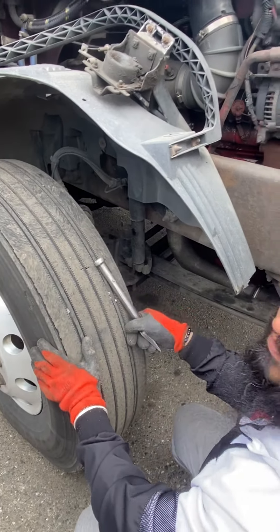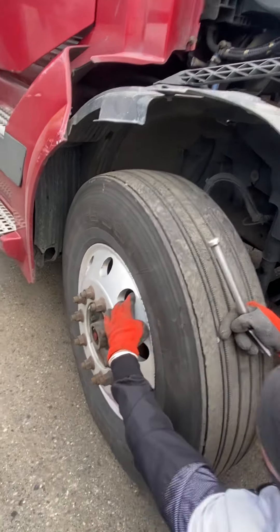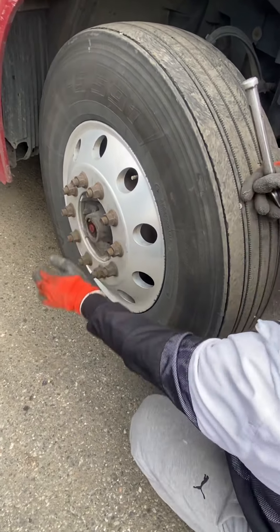Inside tire — no cut, no bubble. Rim — no crack, no bend. Brake drum — no damage. Tire fully inflated, tread more than 3mm. Outside tire — no cut, no open. Rim — no crack, no bend. Lug nuts tight and secure. Up seal present, no oil leak, oil level good.